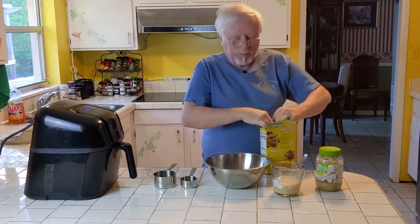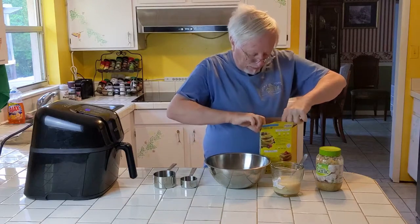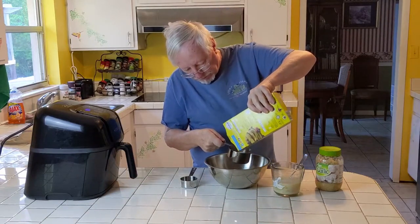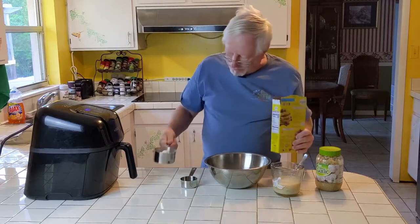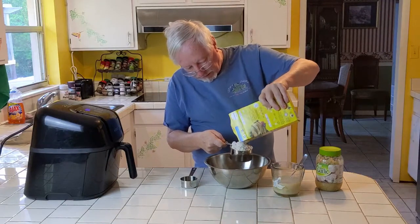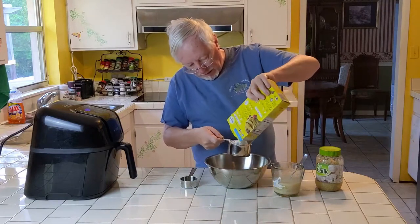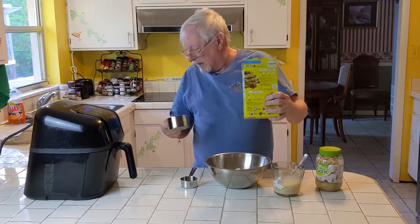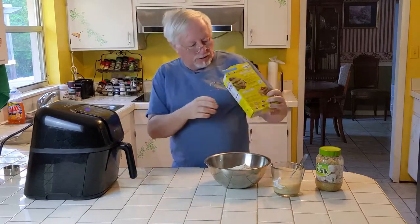We need two and a third cups. Believe it or not, I'm gonna measure today — that's something I rarely do. Let's get this opened up and put in two and a third cups of Bisquick. There's one, there's two, and that looks like about a third. There we go — two and a third cups.